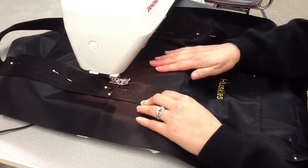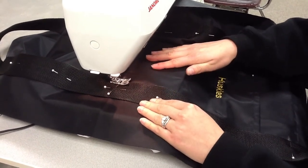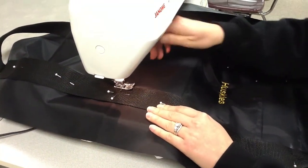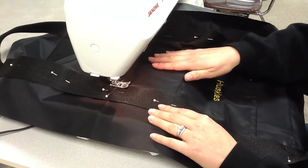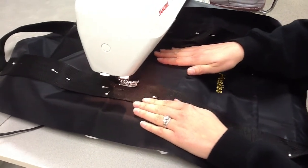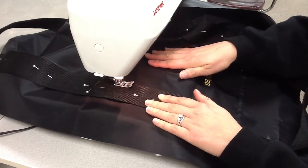I'm going to start sewing a couple of stitches, then backstitch — hold the reverse and go back. Then I'm going to sew forwards again all the way until I get to my sideways pin, sewing right next to the edge of my webbing.